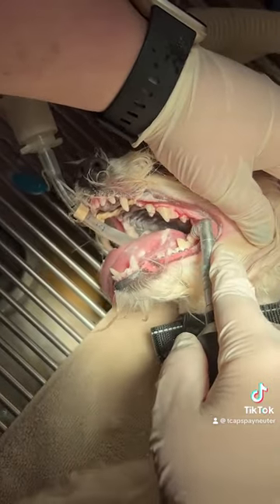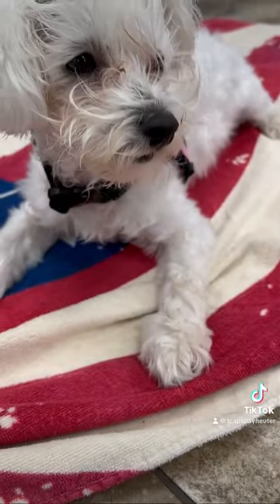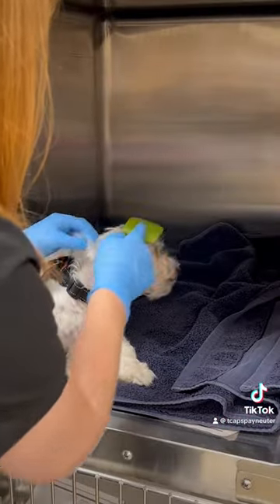Next, the teeth are polished and the anesthesia is reversed. Once awake, our team brushes the hair around your pet's face to prevent matting.